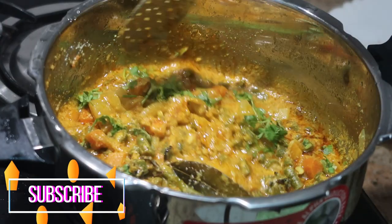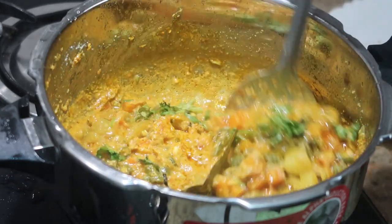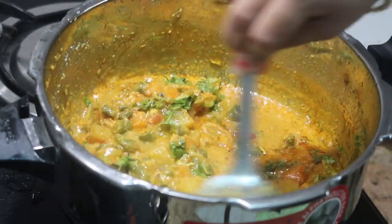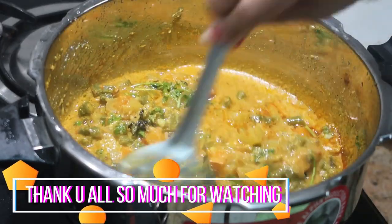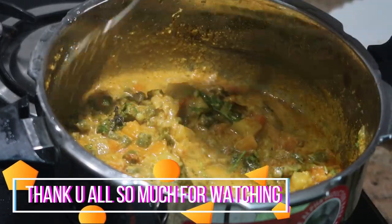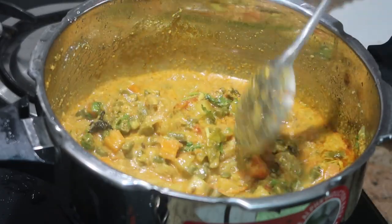Please visit my other channels, which are linked in the description box, and subscribe to those as well. I'll catch you in my next recipe — thank you all so much for watching. See you in my next recipe, bye-bye, stay happy!